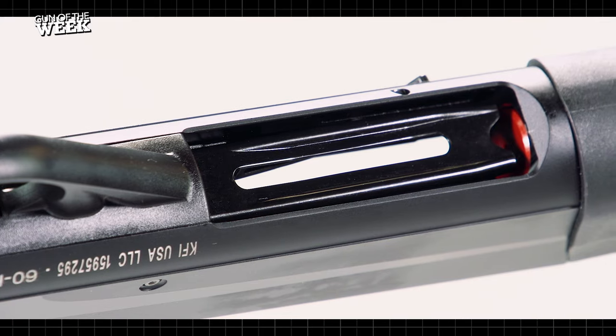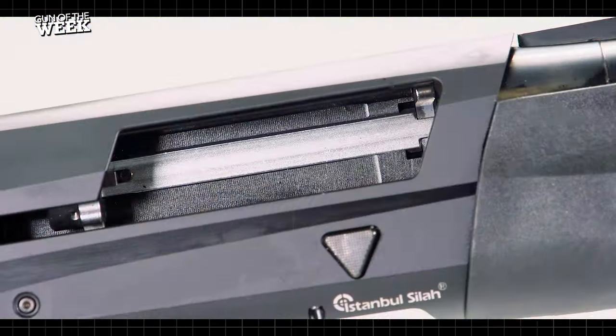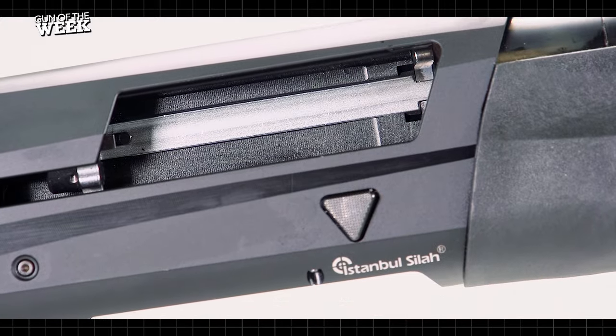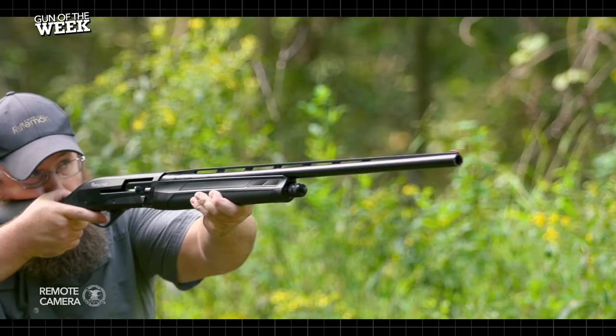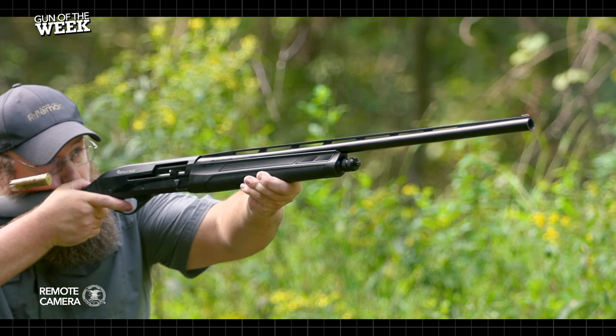Offered by KFI Firearms of Lakanta, Florida, the Impala Plus Niro contains several patent-pending features and well-thought elements. For starters, you get an operating system borrowed from the Italians. Think Inertia Drive, blueprints of Benelli's, only a little different.